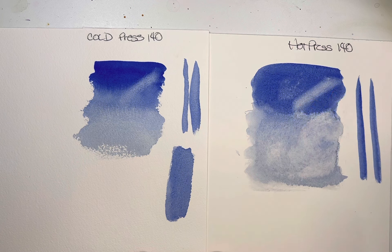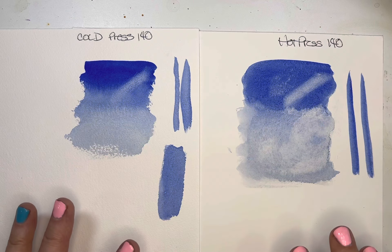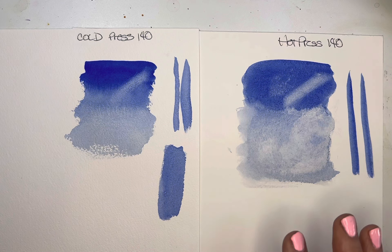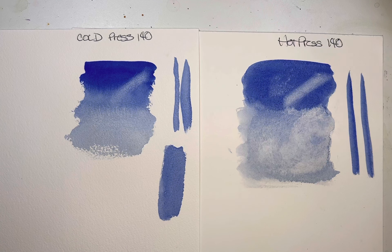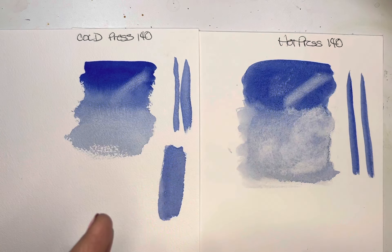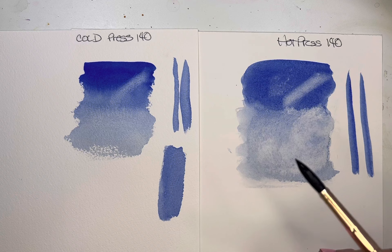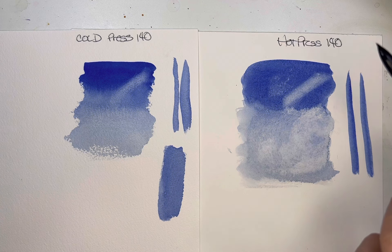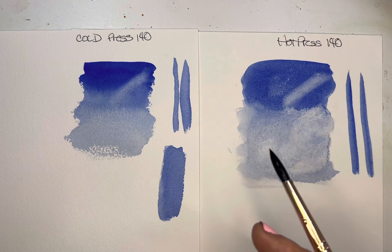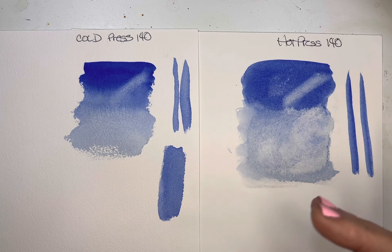Hot press is much easier to lift paint from, and you have a lot longer window because the paint sits on top for longer. What I've learned over the years is that watercolor paper tends to come in three materials: wood pulp, cellulose fibers, and cotton. Something like Arches is 100% cotton, which is a great paper. More student-grade, inexpensive papers have more cellulose mixed in, which results in a little bit lower quality. Paper with more cellulose tends to vary a bit in quality, but it is more affordable.